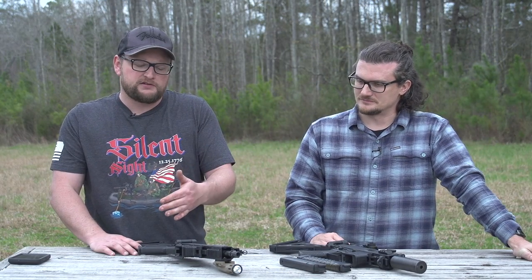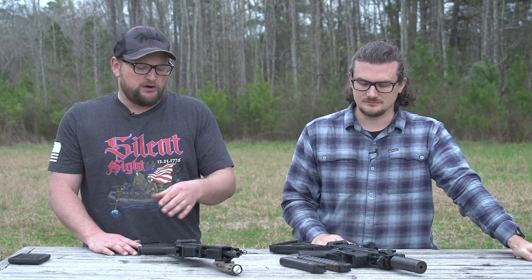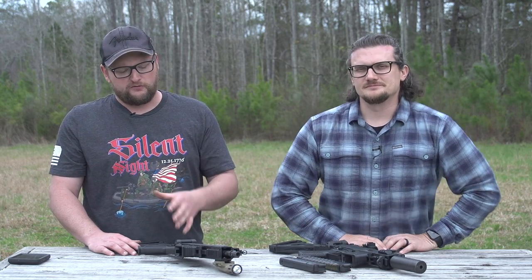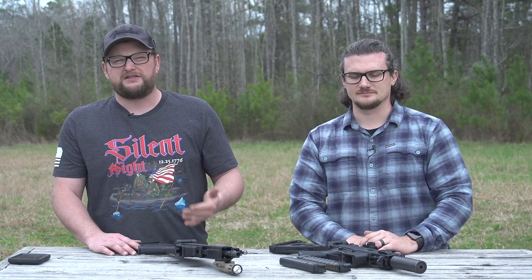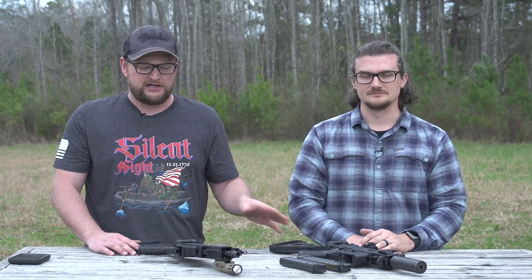Both guns have their pros and cons. Obviously the B&T is like a Cadillac, but I love both these guns. I don't want someone watching this video to think we like one more than the other — I love both of these guns each for their own reason. I like the Strybog because it's a great gun: accurate, super cool for what it is, and it scratches that itch without having to spend B&T money.